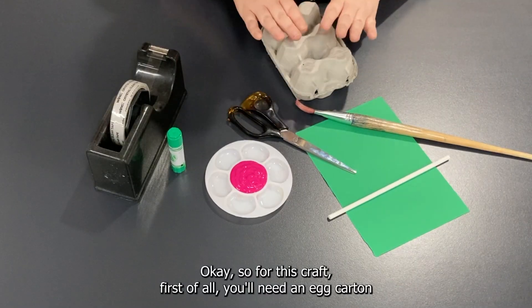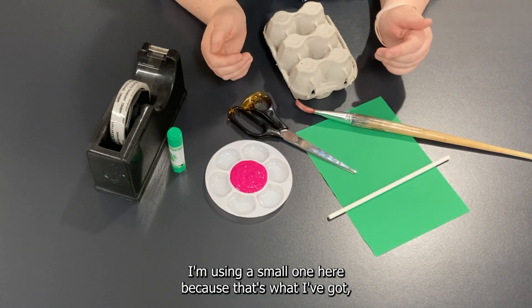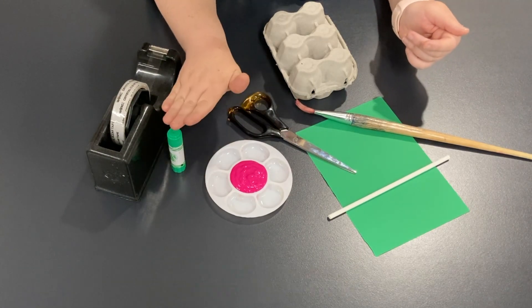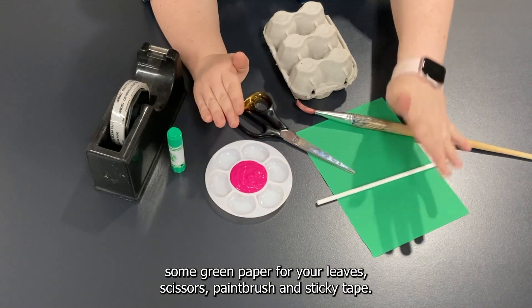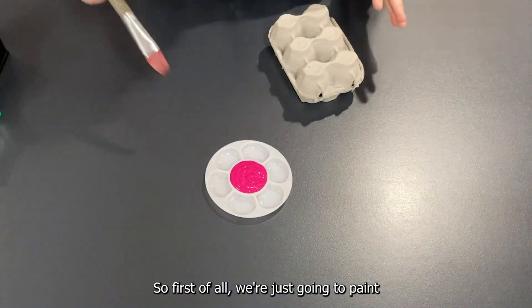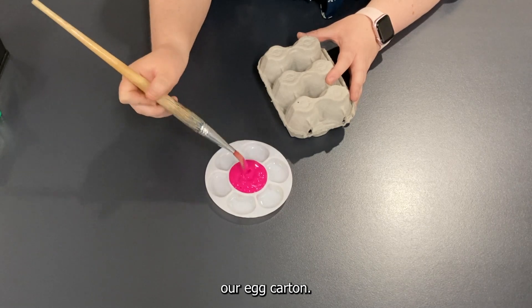For this craft you'll need an egg carton — you can use any size, I'm using a small one here but you can use a large one. You'll also need some paint — I've chosen a pretty pink colour — a straw for your stem, some green paper for your leaves, scissors, a paintbrush, and sticky tape.